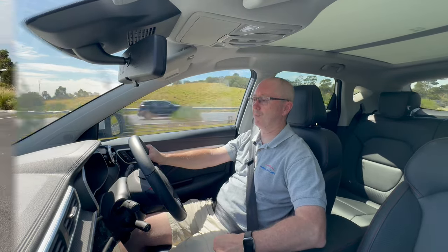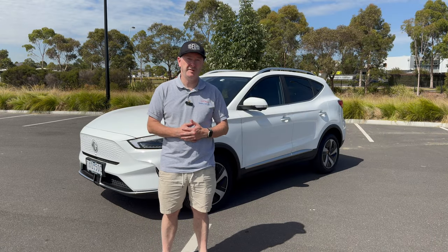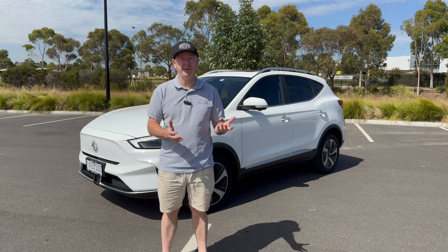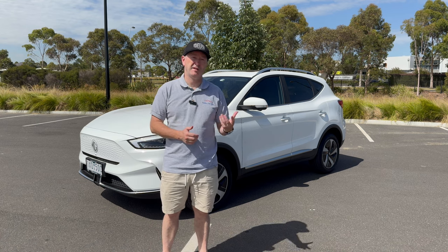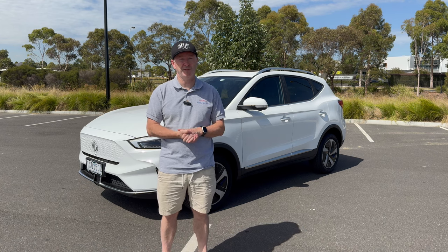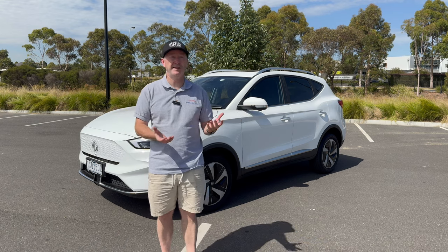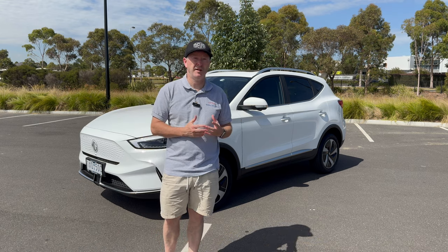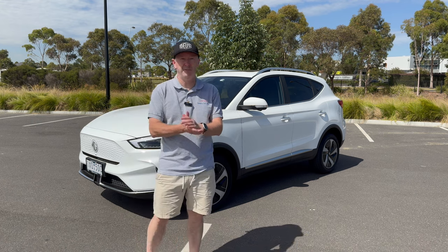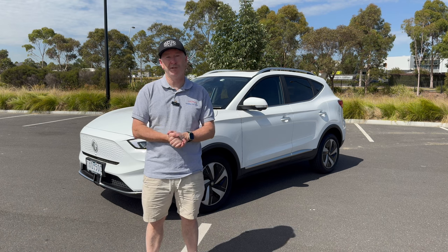So there you have it — that's the MG ZS EV. I hope you've enjoyed the video. If you have, give it a like, share it with your friends, subscribe to the channel, and hit the notification bell to find out when the next video goes live. If you've got any questions or comments about this car, feel free to leave them below and I'll answer as soon as I can. Thank you for watching and I look forward to seeing you in the next video.